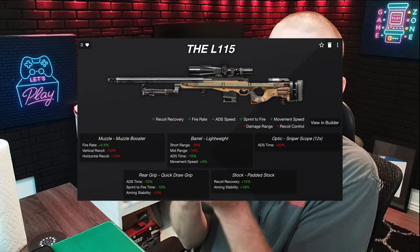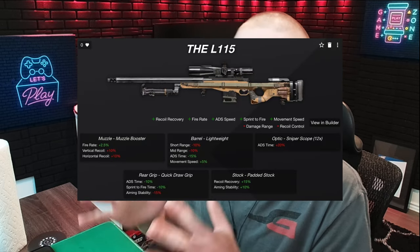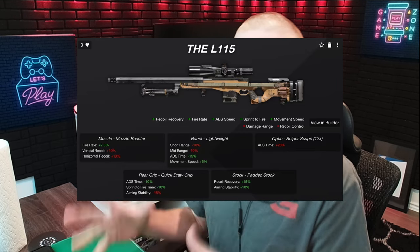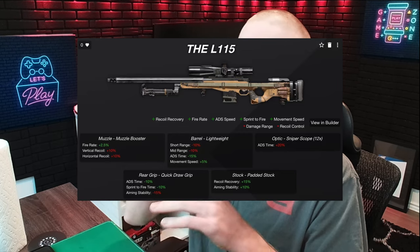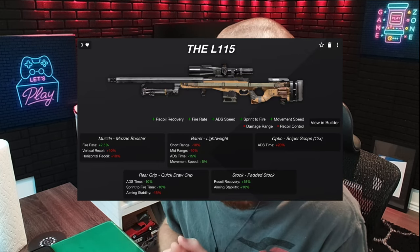I'm going to throw them up on screen right now. This is located on xdloadout.com — this is where you can find all of my builds for all the weapons I've been enjoying lately, including the one I've been running in ranked. I'm gonna roll a few clips after this to let you guys see what this thing looks like with those attachments. Hope you guys enjoy the video.